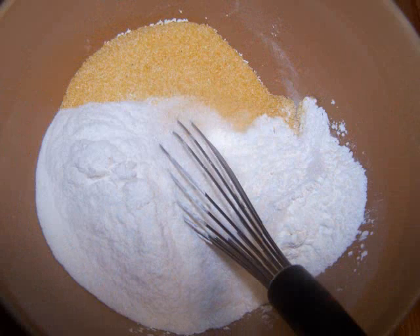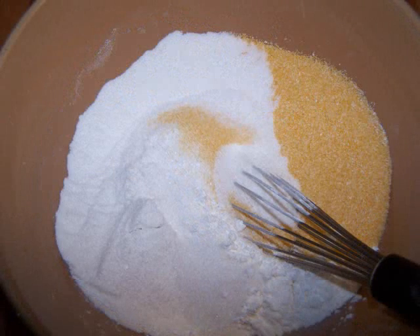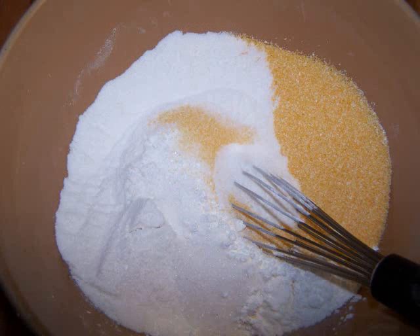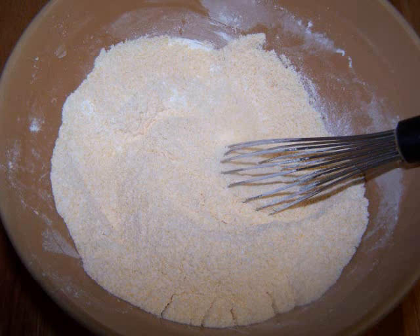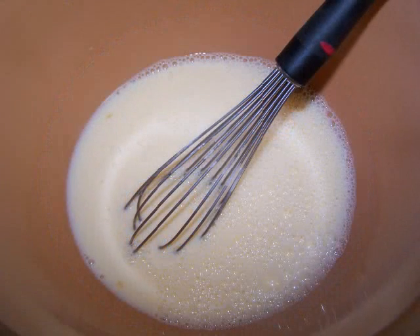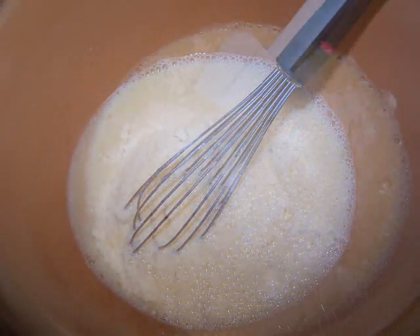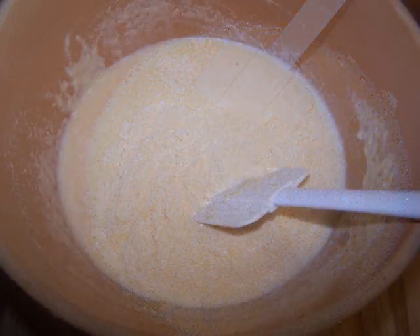In a medium bowl, stir together the cornmeal, rice flour, potato starch, baking powder, and sugar, then set aside. In a larger bowl, whisk the eggs and milk together. Now add the dry ingredients to the liquid ingredients and stir until just combined, but don't over mix.